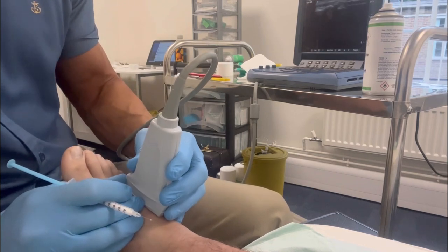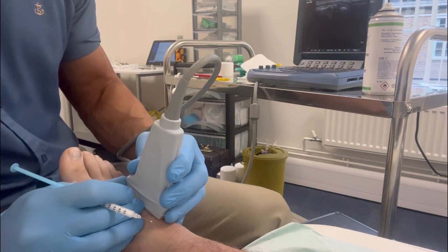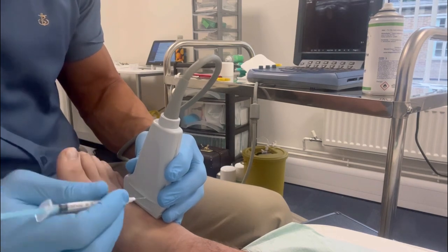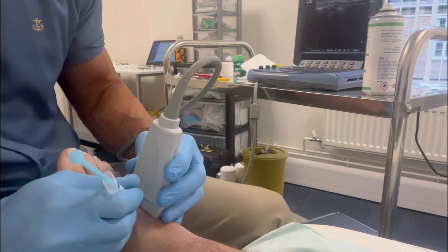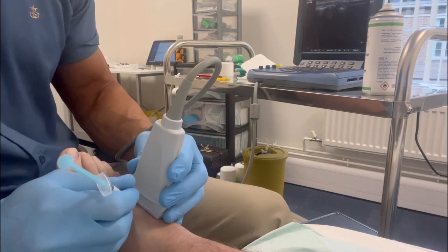You also look for as large a gap into the joint — an access point to the joint — as possible. This makes the injection as comfortable and as quick and easy to perform, so it's best for both the patient and myself.